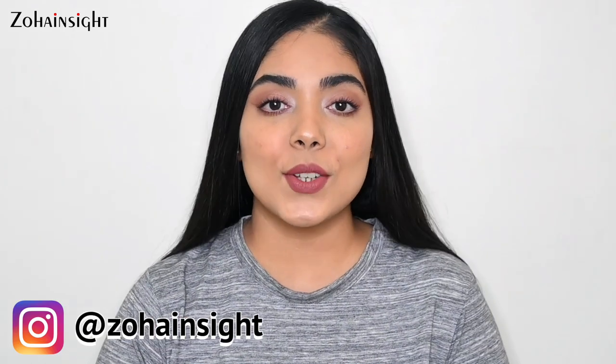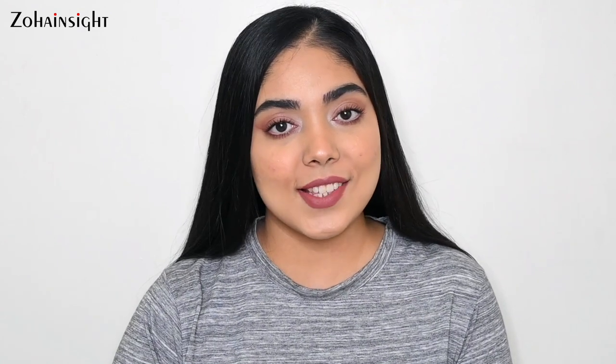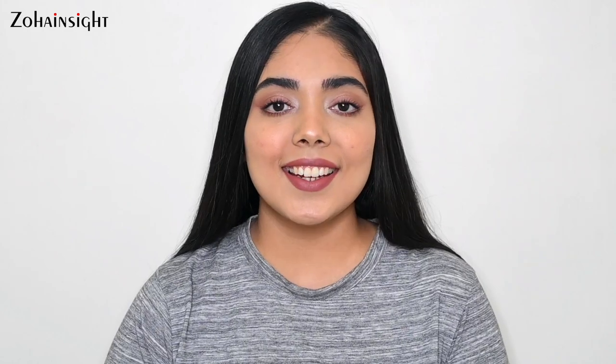If you did find it helpful, don't forget to like, share, and comment your thoughts. Let me know your thoughts and subscribe for more such videos. I'll see you soon in my next one. Till then, take care. Bye bye.